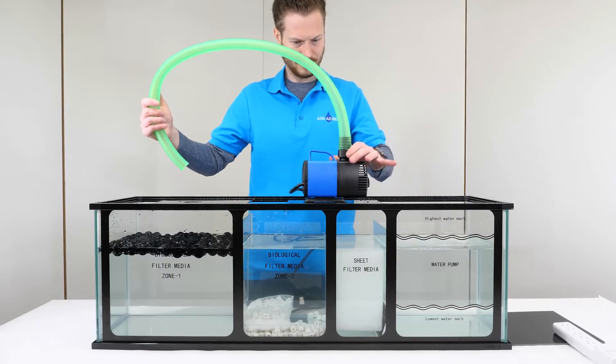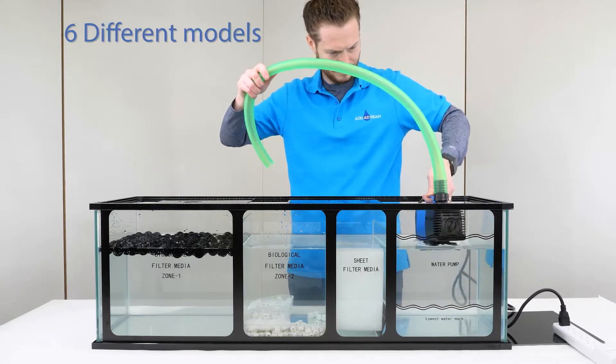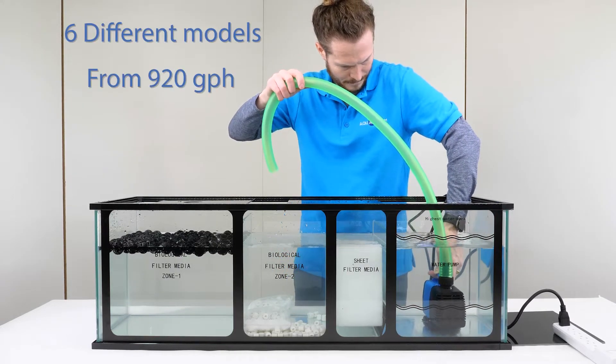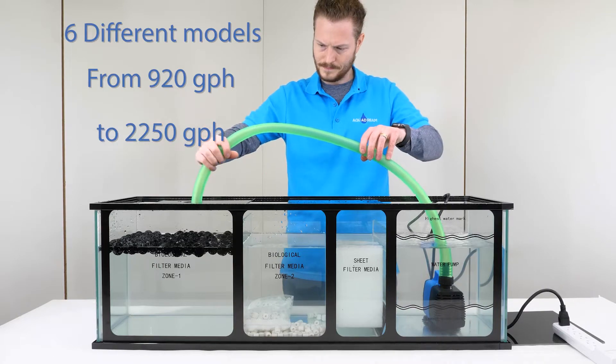Once you have your hose or hoses installed, ensure your pump is completely submerged and you're good to go. There are six different models depending on your desired output, ranging from 920 gallons per hour in the JD 3500 to 2250 gallons per hour in the 8500 model.